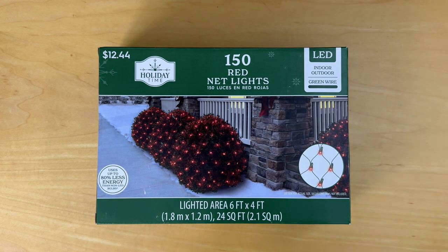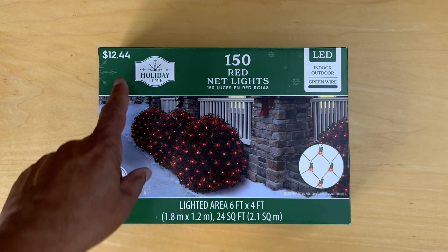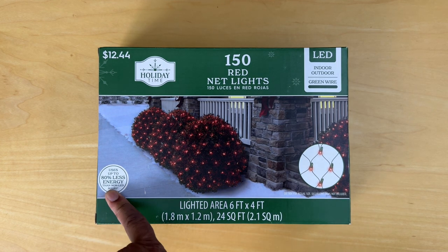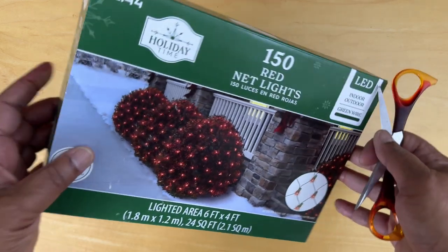Hello and welcome. Today we're unboxing this package of LED net lights. It's from Walmart, it's $12.44, and it covers a lighted area of six feet by four feet. Being LED, it uses less energy. Let's open this and test it.